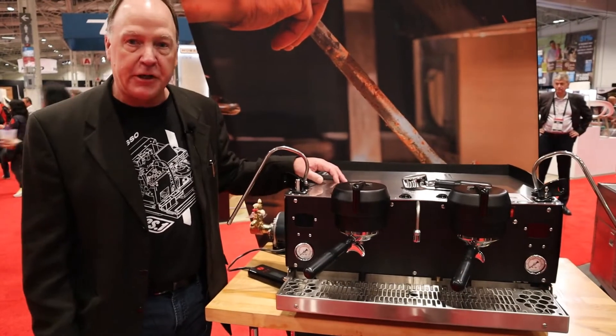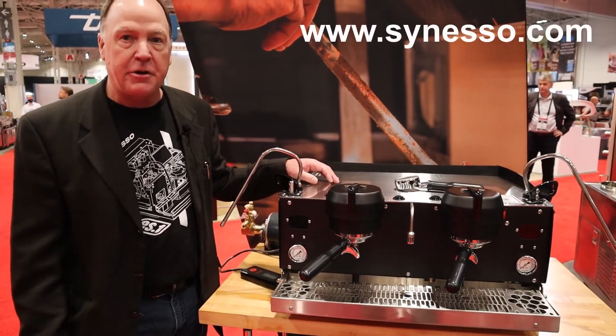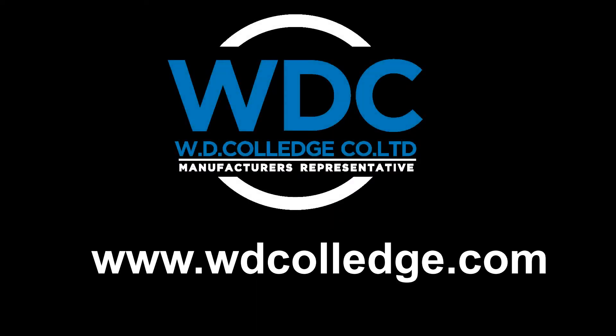For a live demo on the machine, please contact WD Colledge, and you can check out more information at www.synesso.com. Thank you.